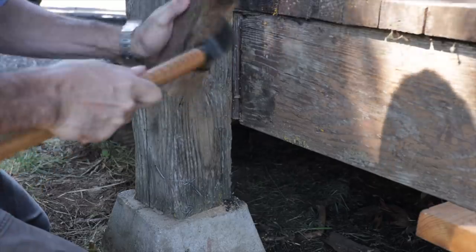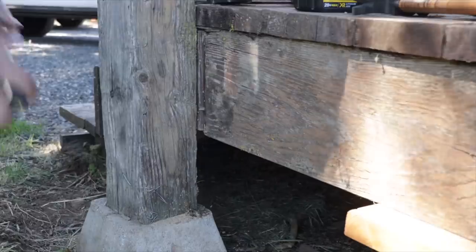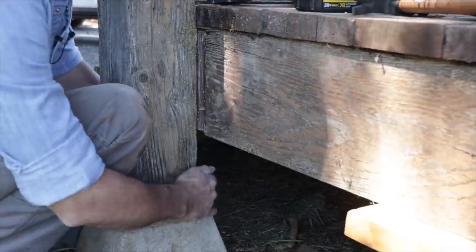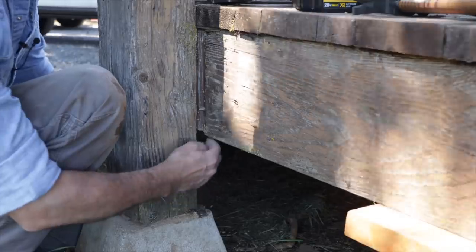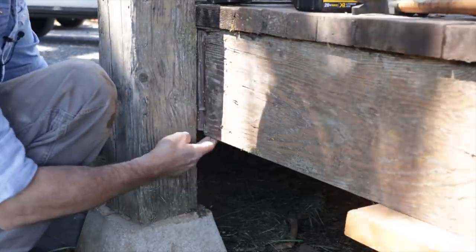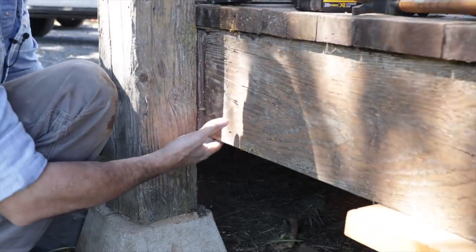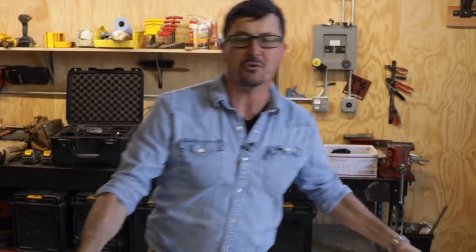Always bend your nails over on all your boards so no one steps on them. Looking good so far. If we take a two-by-six, we've got enough meat on that that we can set it down — it'll come over here and pick this up — that way all that weight is pushing on the pier pad and not just hanging out there in open space.